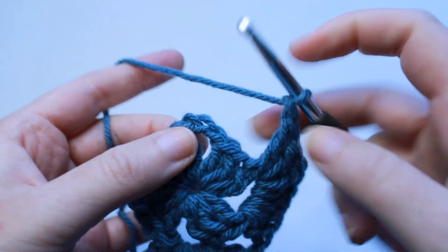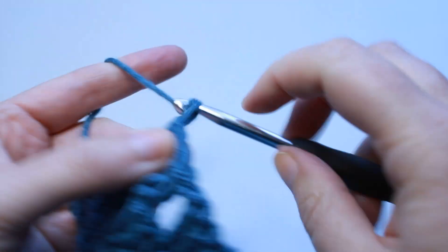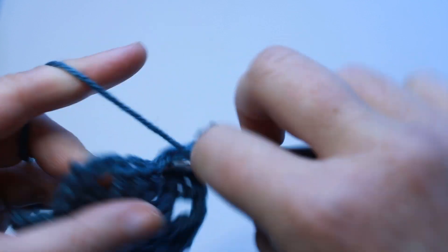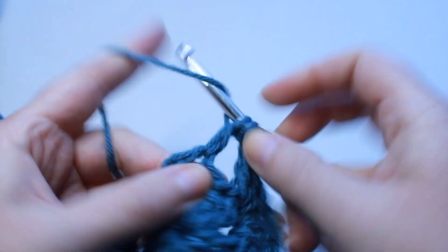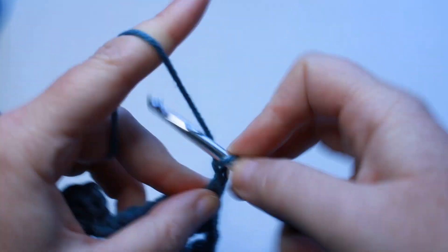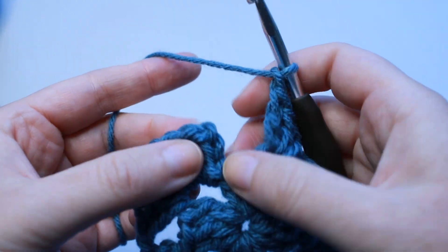Chain 3 and 3 double crochets into that same space, chain 1. Work 3 double crochets into that chain 3 corner space. At a corner: chain 3 and 3 double crochets right back into that same space. Chain 1 and work 3 double crochets into that last chain 3 corner space. Chain 3 and 3 more double crochets into that space. Chain 1 and now we're just going to slip stitch to the beginning chain 3.